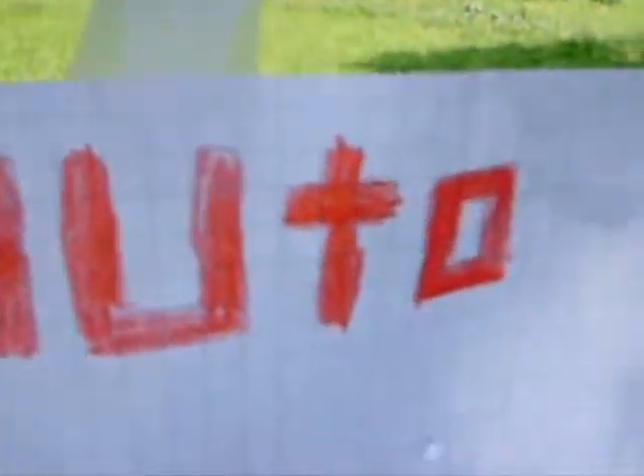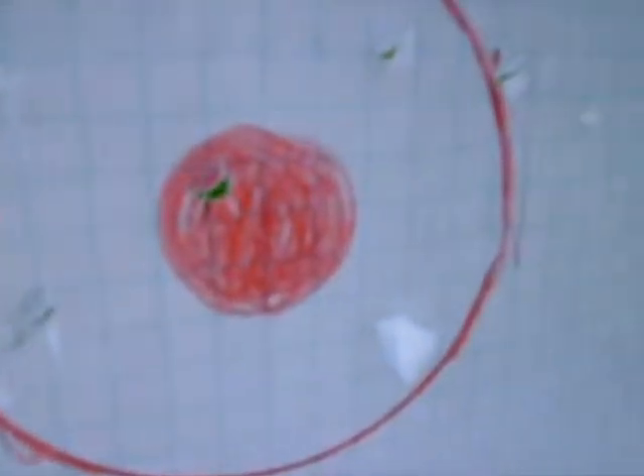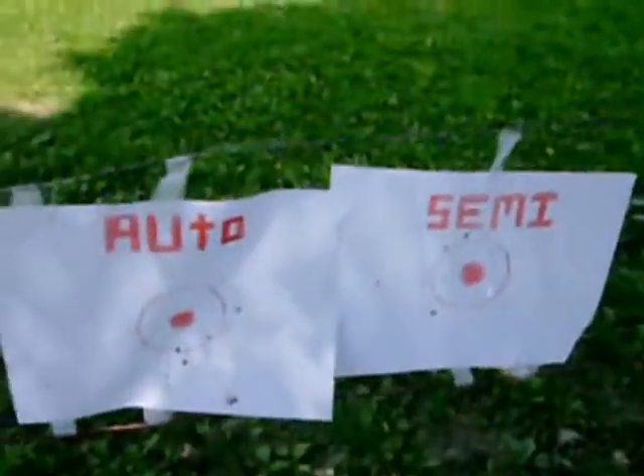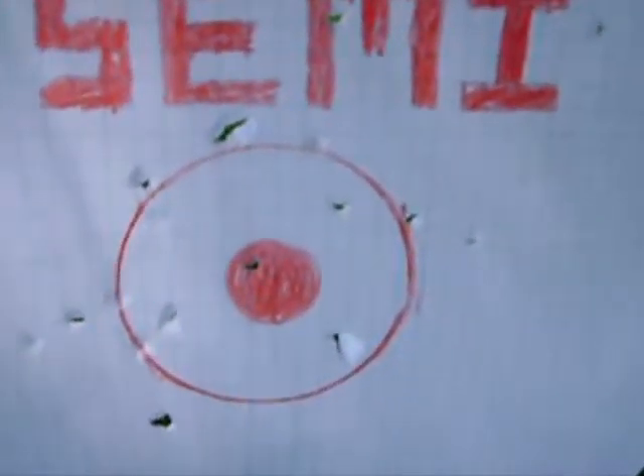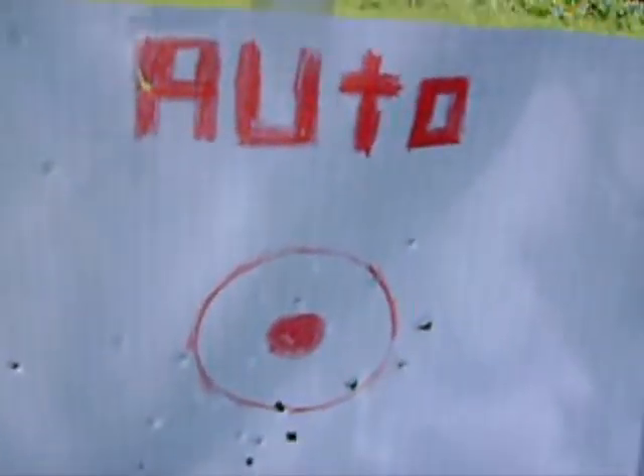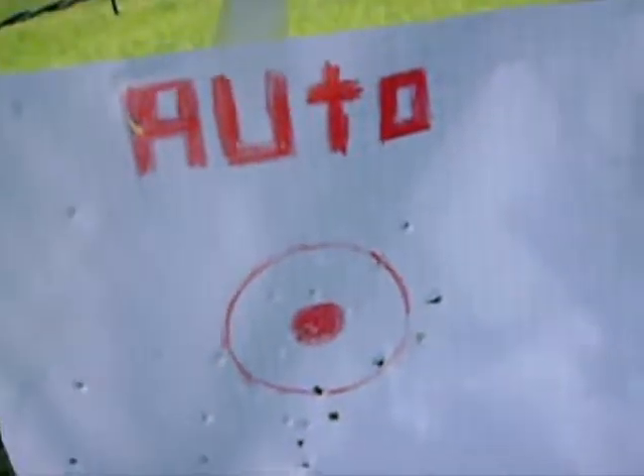The camera's kind of rough on its zoom, but this is what auto looks like. That's automatic. Here's semi-automatic. Really nice how the semi-auto is kind of consistent compared to the automatic being a little screwy.